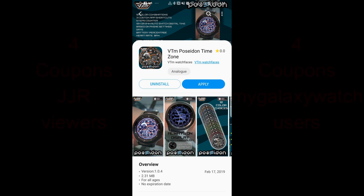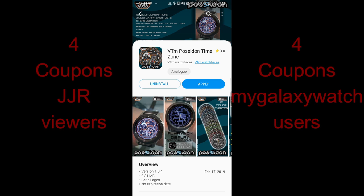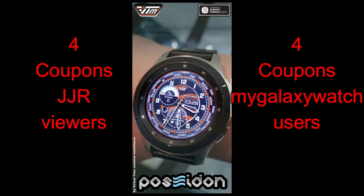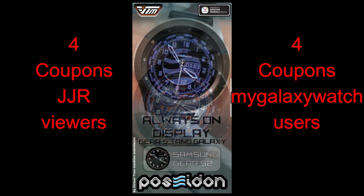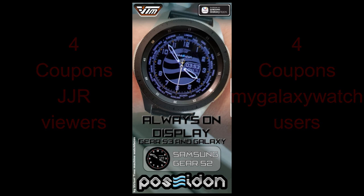Hey guys, welcome back to Jibber Jab Reviews! In today's show I review the brand new watch face from our friends at VTM Watch Faces. Make sure you participate in our giveaway contest because I'm giving away a total of eight coupon codes for this face — four winners selected here and another four on the Watch Face Community website. If you haven't signed up there yet, I left the link in the video description. Let's go check out this brand new face from VTM.